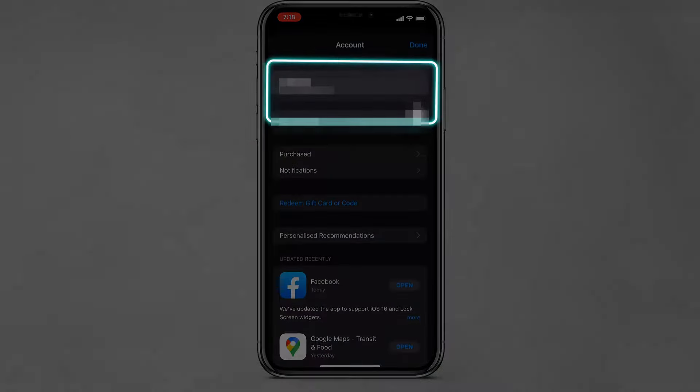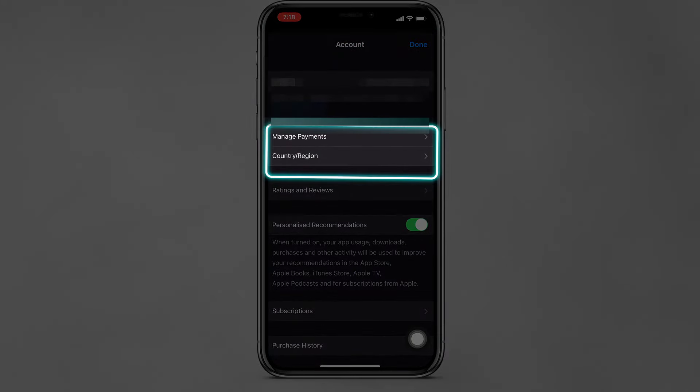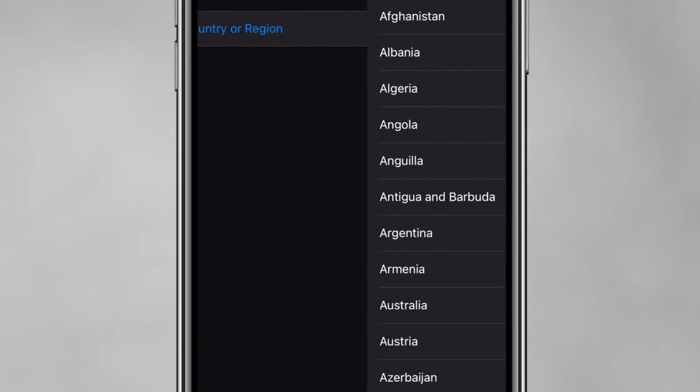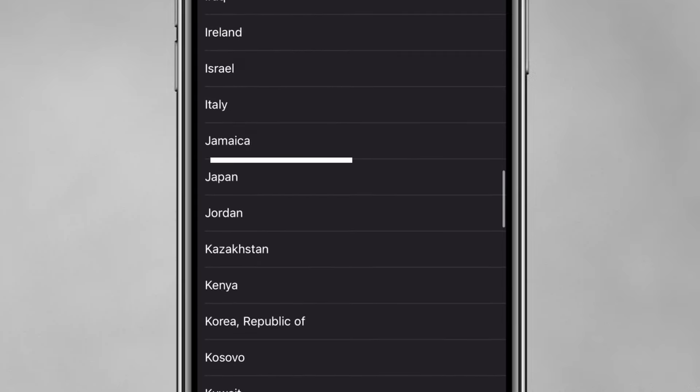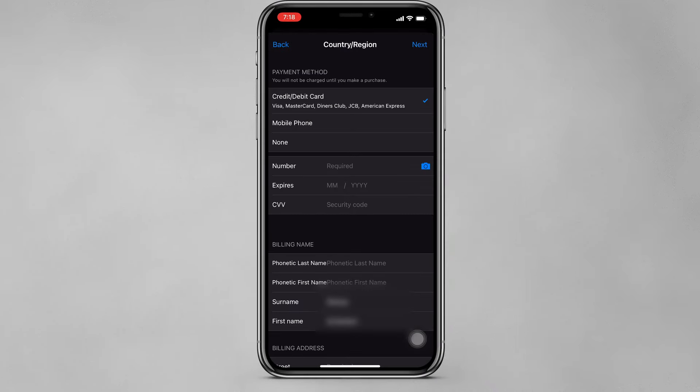Go to the App Store and tap the Profile icon. Go to your account and select Country. You will need to change your billing address and payment method.